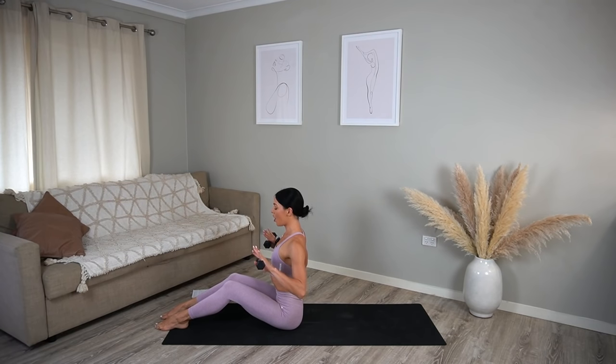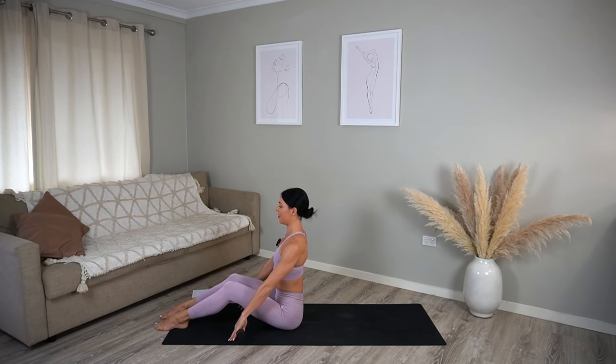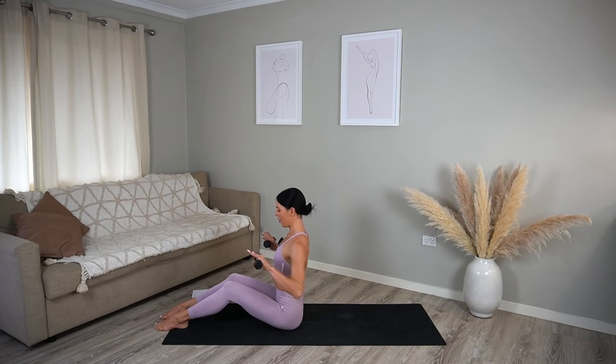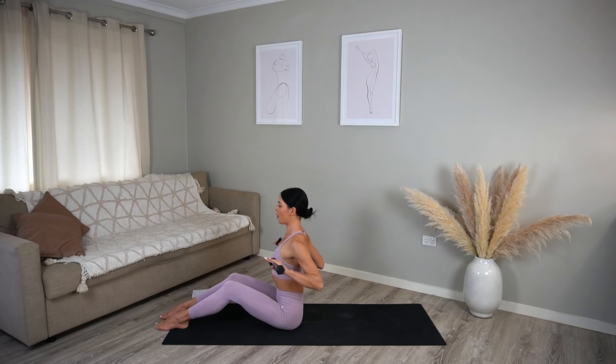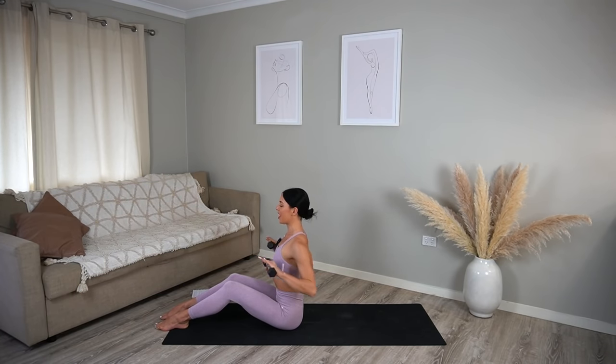On your inhale let's shoot the arms forward, then exhale lower the arms down. Inhale reach the arms up, and exhale pull the elbows back. So you inhale extend, exhale lower, inhale lift, exhale pull — keep going. Two more, keeping your shoulders nice and relaxed, focusing on sitting up nice and tall. Last one — good job.